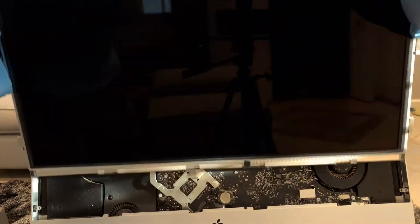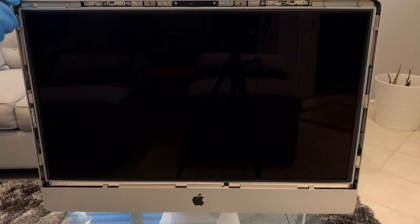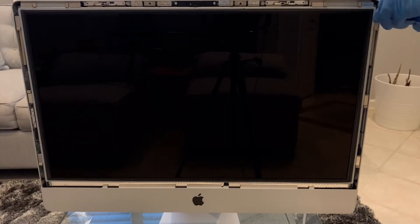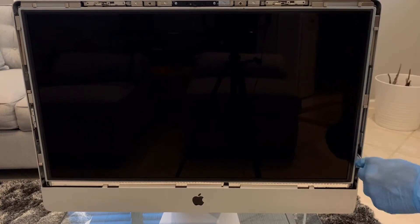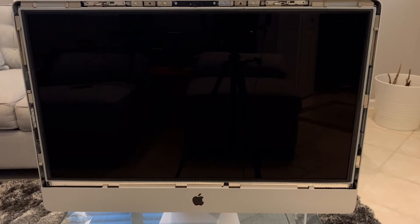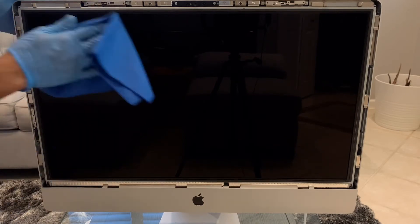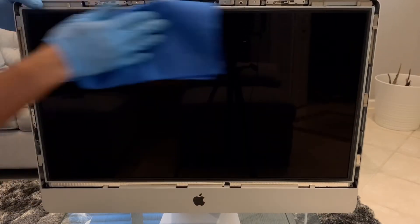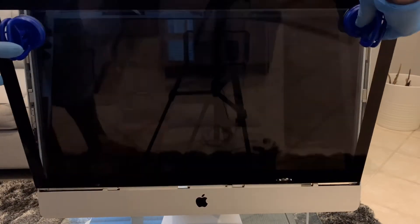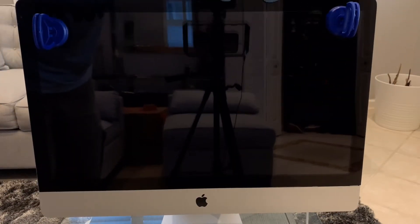Now that we're done, we connect everything in reverse order. We put back the screen and connect the cables in the back, then fasten the screen to the case using four screws on each side. What I like to do is clean the screen first to make sure there's no lint that's going to get trapped behind it. Then we put the outer screen back on and it snaps into place with the magnets, and we're done.